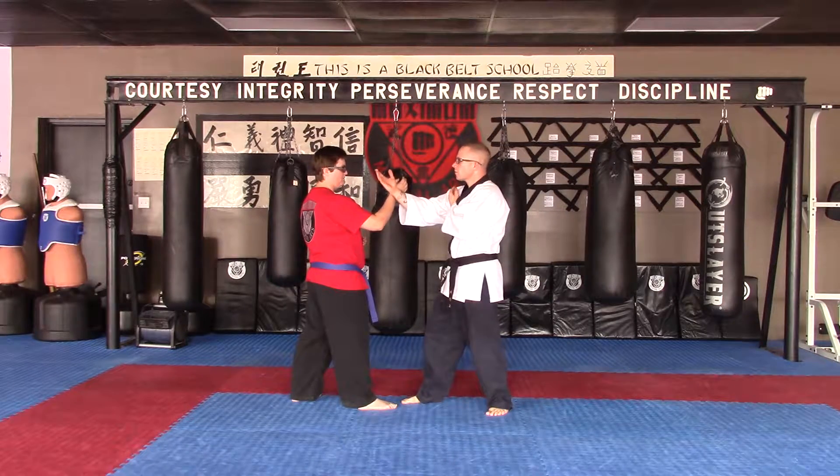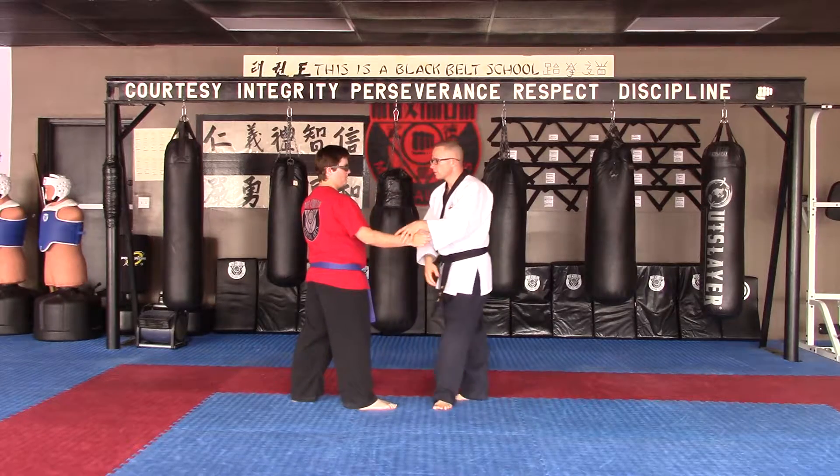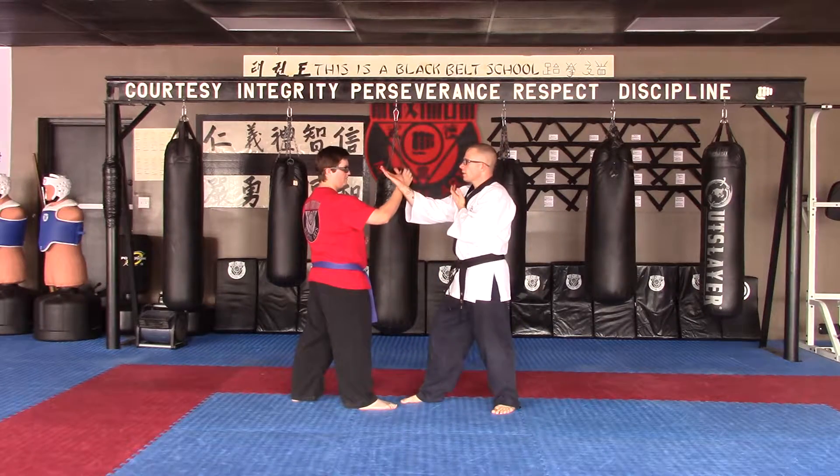Number 3, slow motion — under check and back fist. Number 3, at speed.